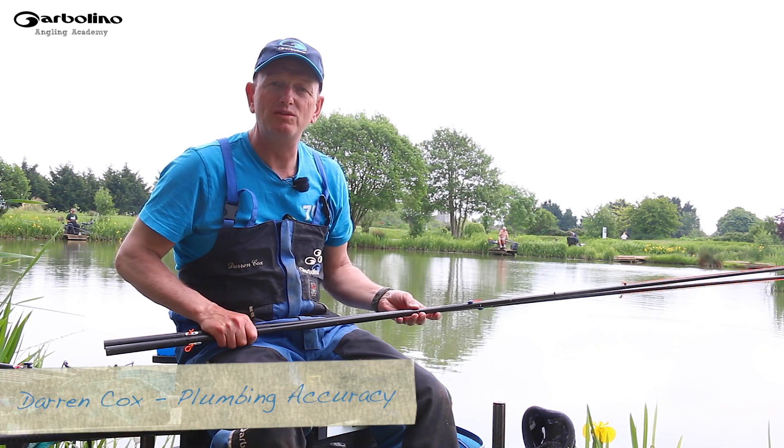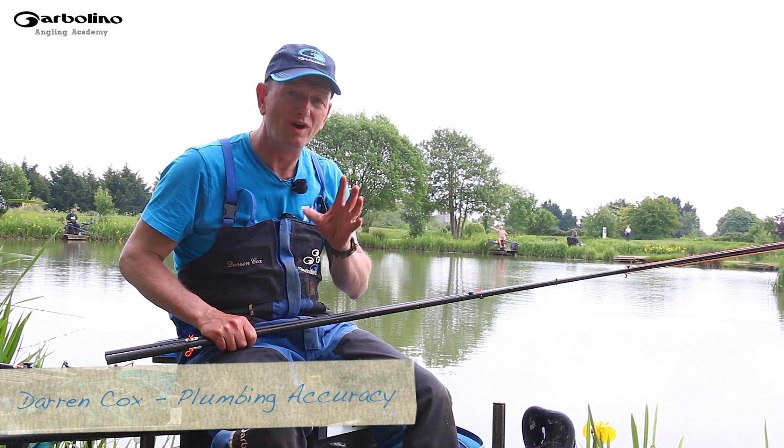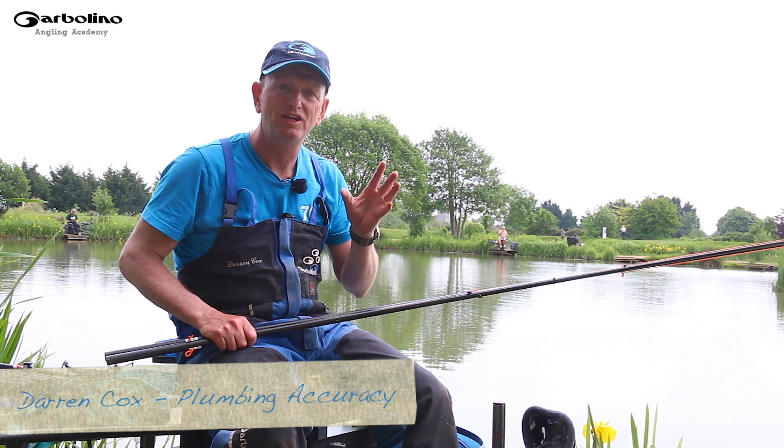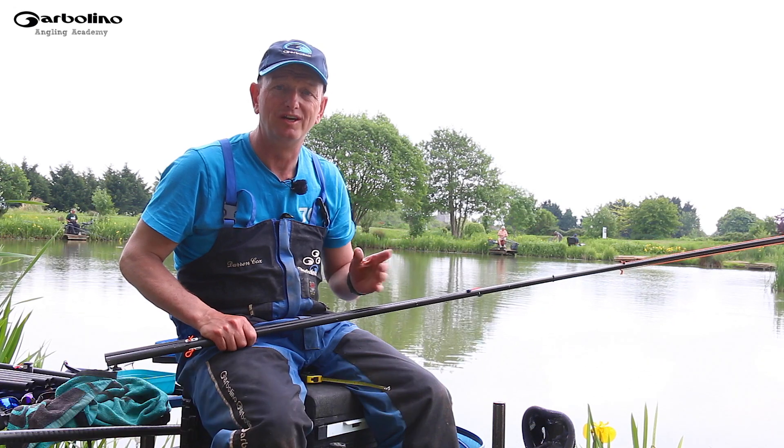We all know that plumbing the depth is one of the most important things in fishing. Accuracy is so important. Whatever you're doing, wherever you're fishing, finding the depth is critical to understanding where the fish are.